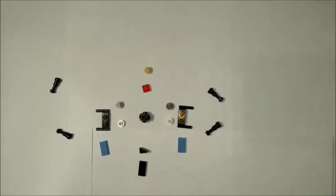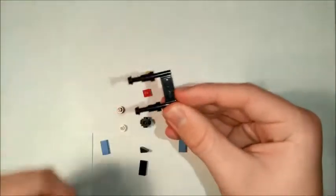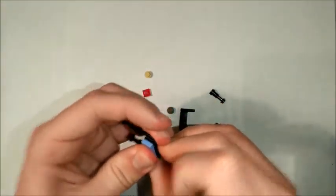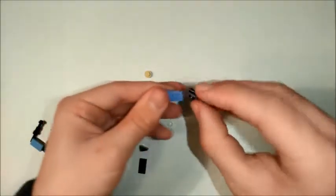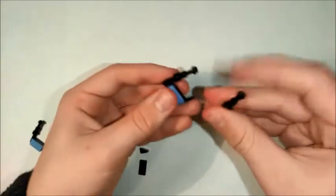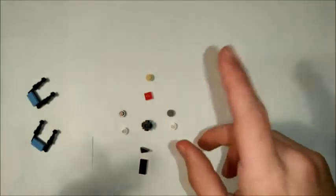This build consists of 17 pieces. First we're going to make the wings, so we're going to take one of these, two little telescopes — they're going to attach like that — and a pale blue 1x2 plate. Do it twice; that's going to attach there, those two onto the ends. There we go, that's done — two of those.